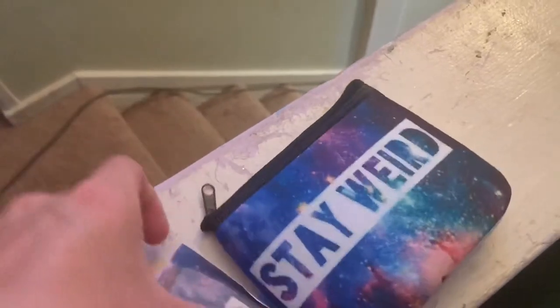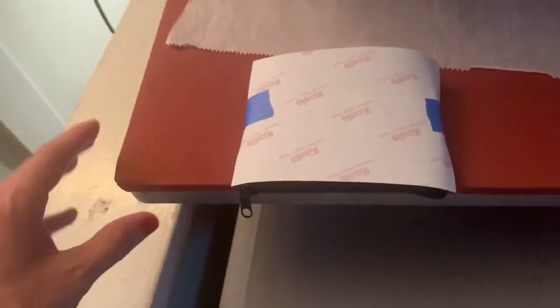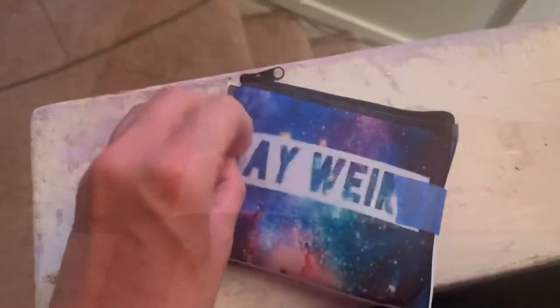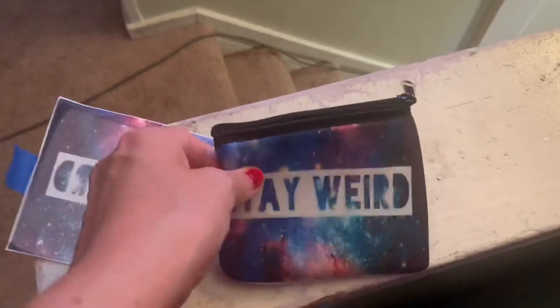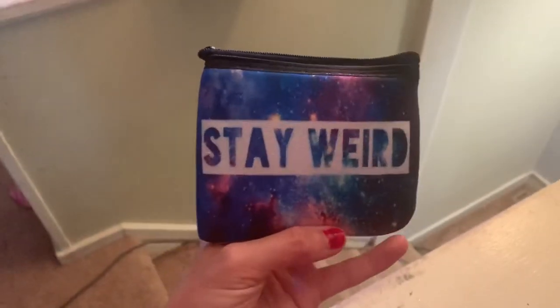So then you can go ahead and do your other side. I have the other one taped to the other side and I'm going to do the same thing — press it at 400 degrees for 30 seconds. So that's pressed. Go ahead and take the tape off this side as well, and there you go. Double-sided 'stay weird' coin purse. Super cute.